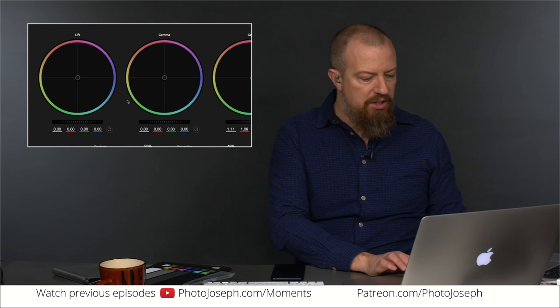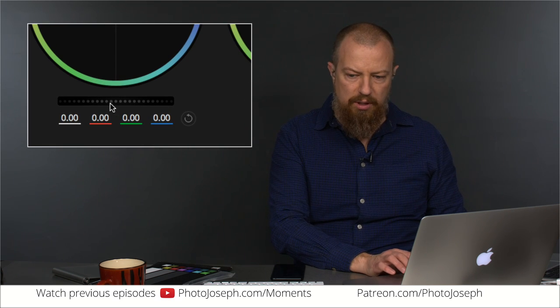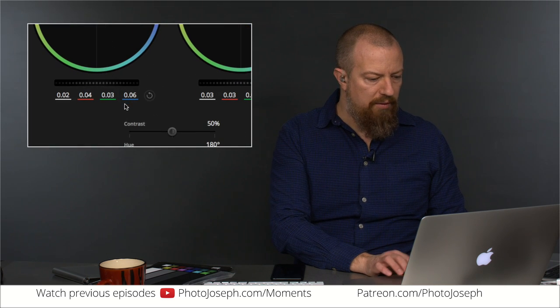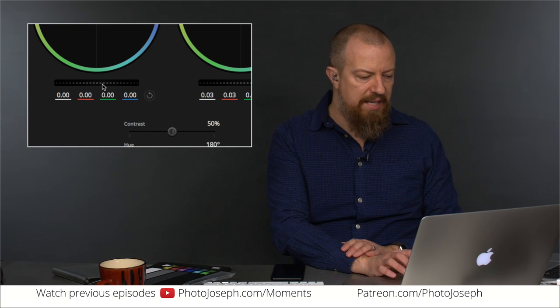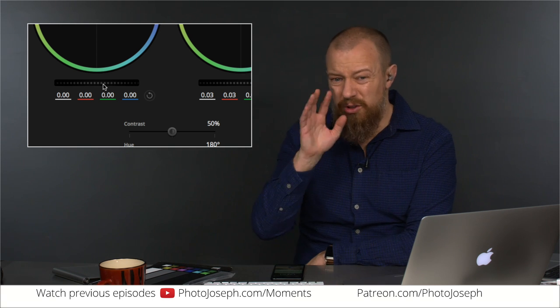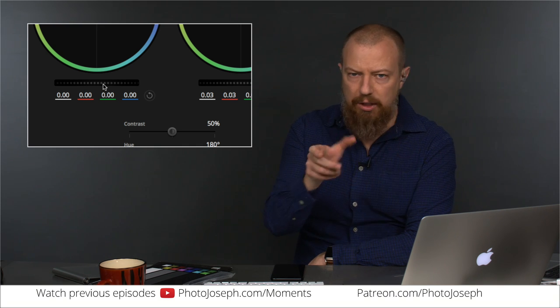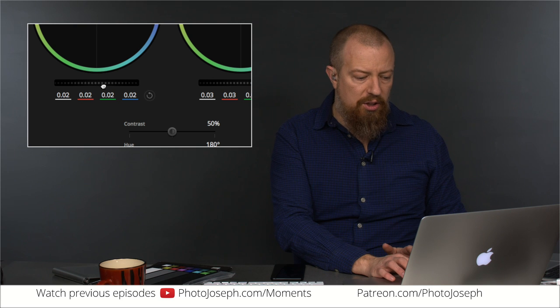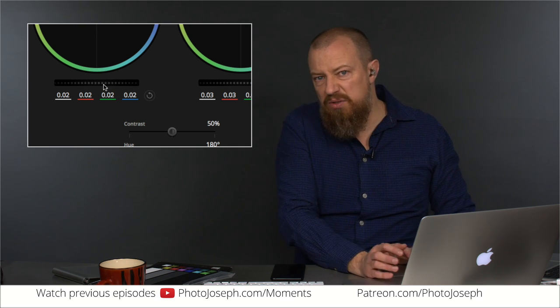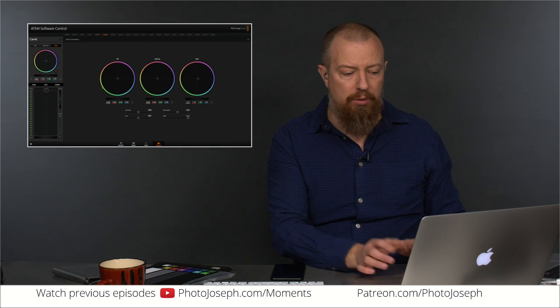These numbers here that you see — you can't actually go in and type them. If I start dragging this around you see 0.08, 0.07 — you think that's accurate, right? Not accurate at all. If I go to zero and start dragging, I can actually move it quite a bit before the numbers change. It turns out there are seven decimal places of accuracy that are hidden from the user. You cannot go in and type in a number — all you can do is drag until you see a number or find something that looks good. That's not good enough.